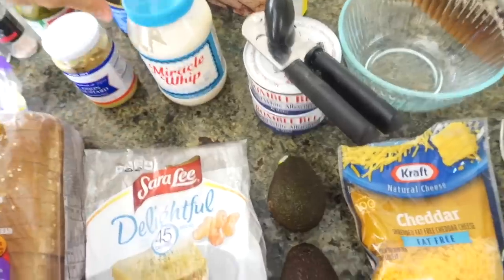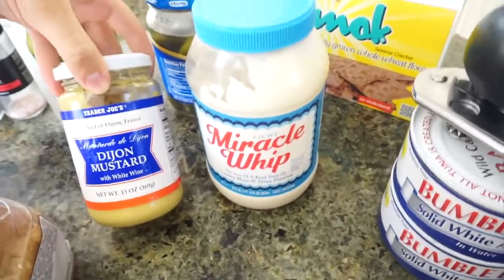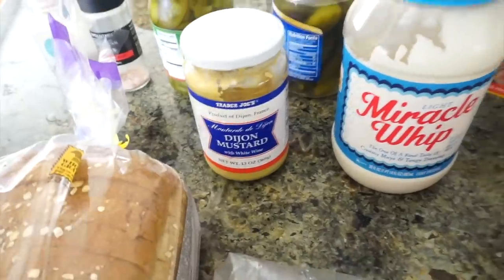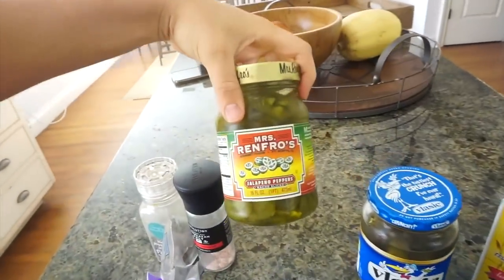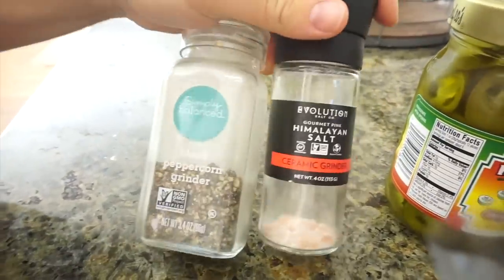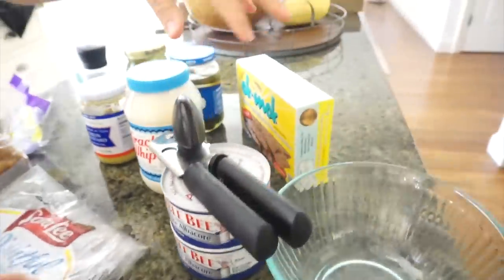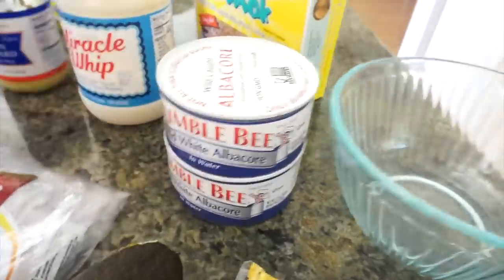We're going with Miracle Whip Lite — if you don't like it, Greek yogurt works as a substitute. I like Dijon mustard; it adds a lot of flavor. Sweet pickles add a little crunch and complement the tuna really well. We also add pickled jalapeño peppers since we're big spicy people, then season with salt and pepper. For our tuna, get the big cans in water, low sodium — not the oil ones. This brand is really good and available on Amazon Fresh.